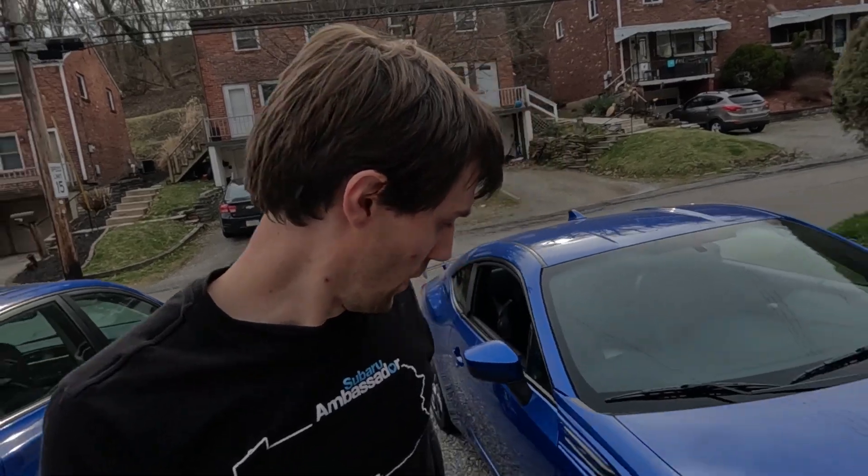I have to air down the tires because I typically air them up to about 50 psi over winter so they don't flat spot. I'm going to air them back down to about 30 psi and then get going.